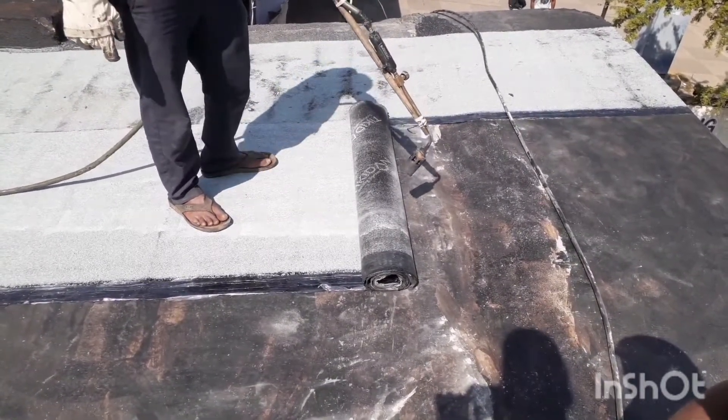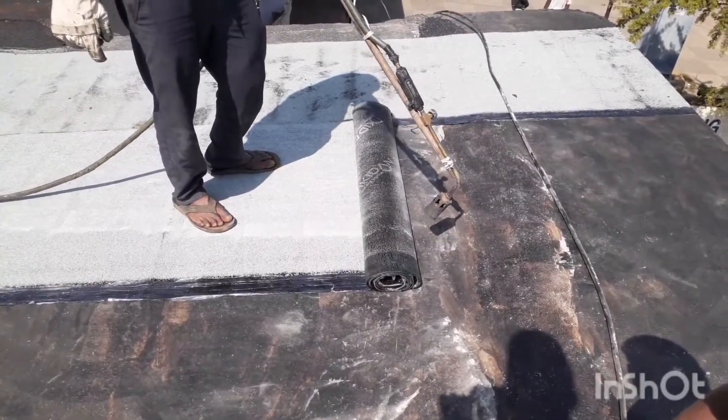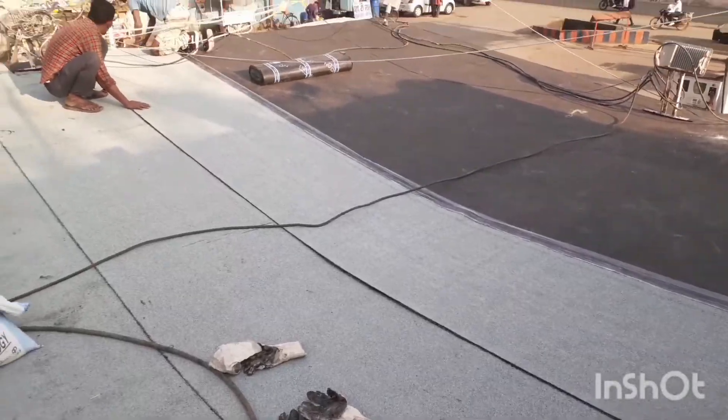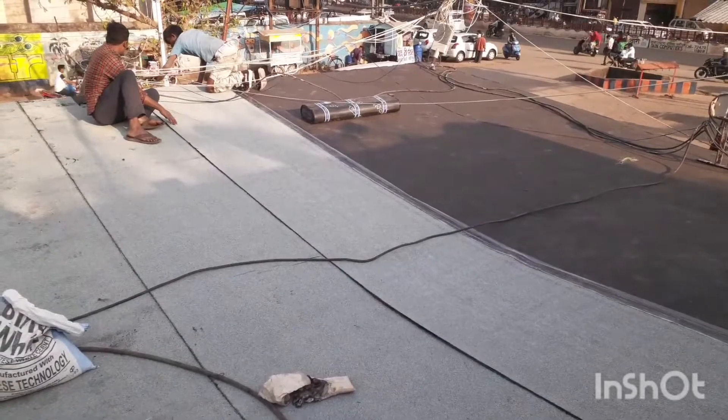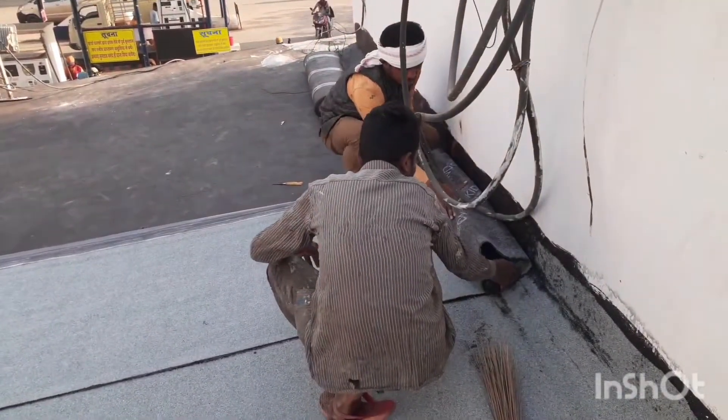If you want to apply screed, or do tiling or flooring over the membrane, then you can ensure that the top layer is applied for proper bonding with the surface.